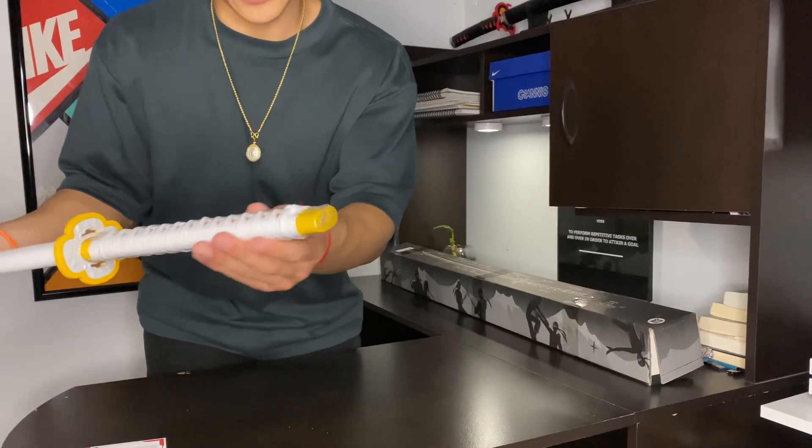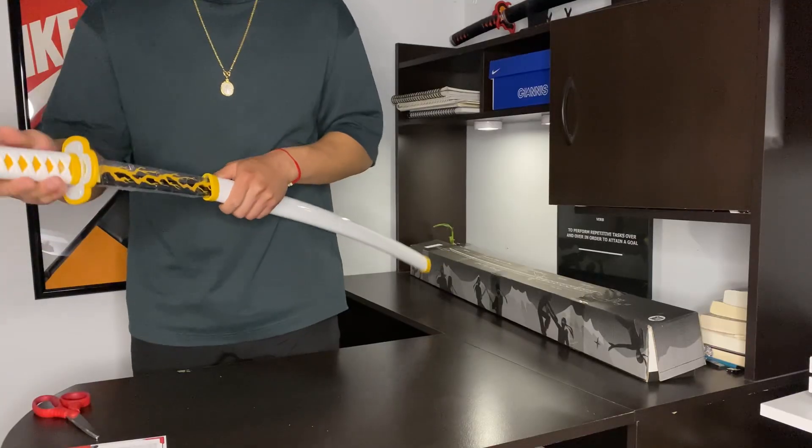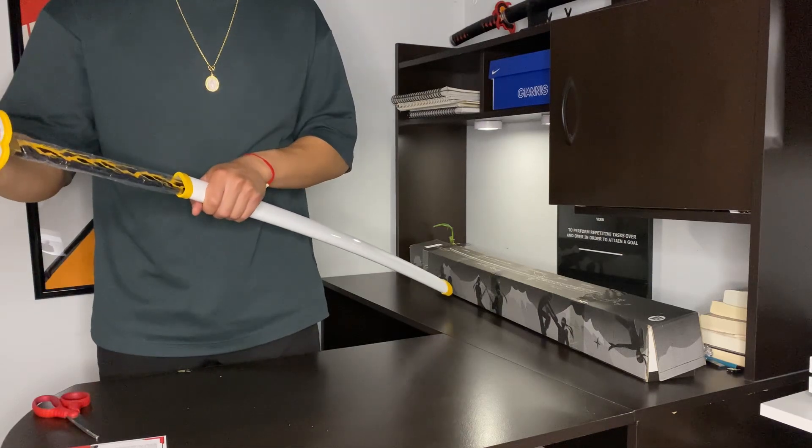The handle is actually wrapped in another plastic, and there's actually more plastic around the actual blade itself.